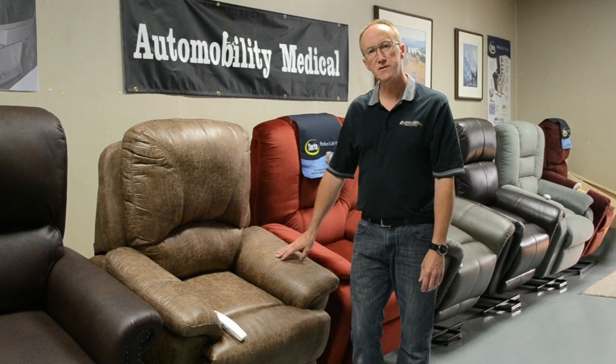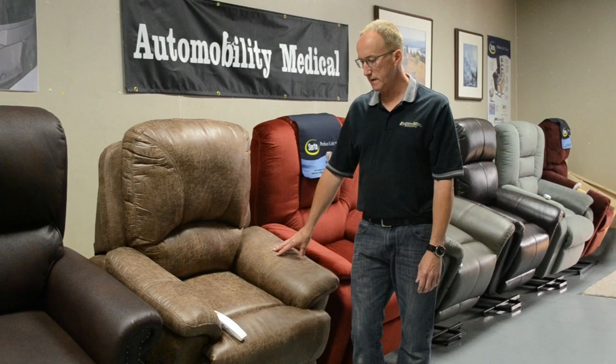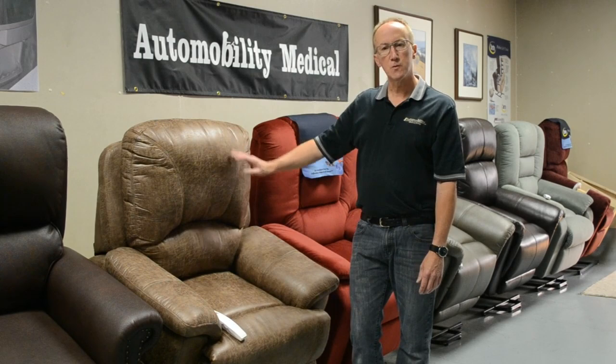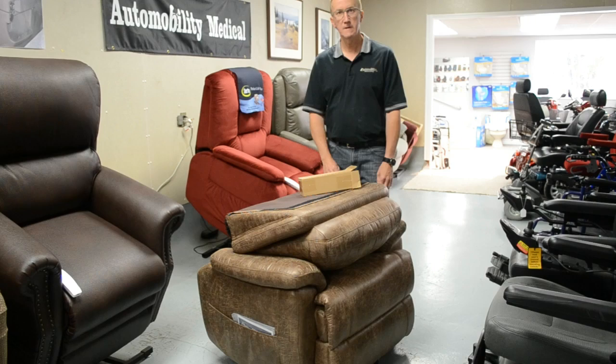Hi, my name is Jerry from Automobility Medical and we're the Canadian distributor for Certa lift chairs. We're going to show you a brief video of just how to set these chairs up when they come in to you. They'll be shipped in a big box but it's very simple to put together and set in place. The base is fairly heavy but the back is very light, so once you get your chair close to where you want it, it's simple to put together.